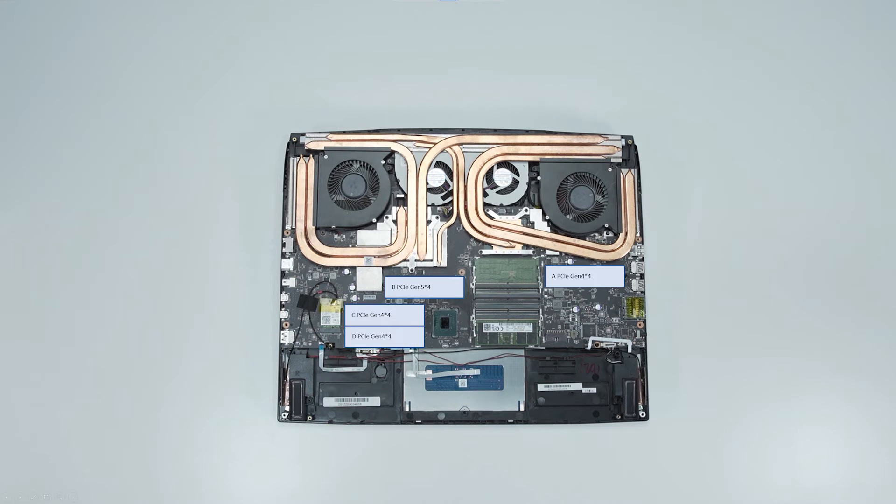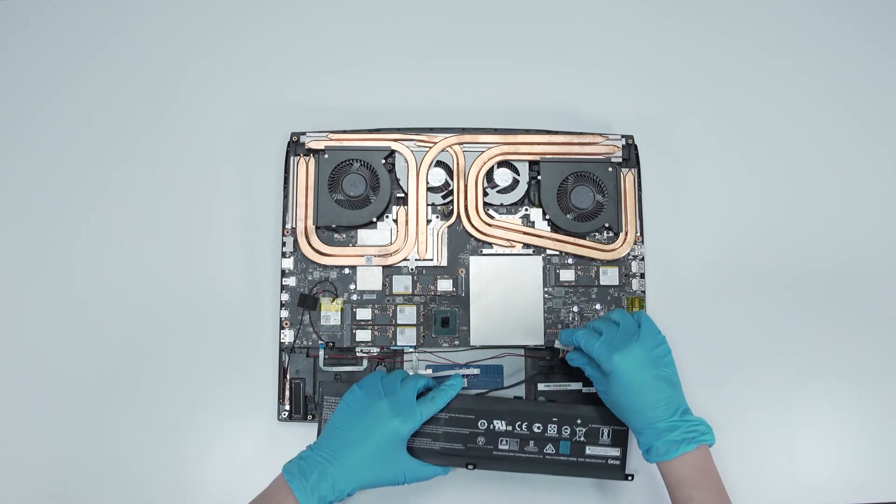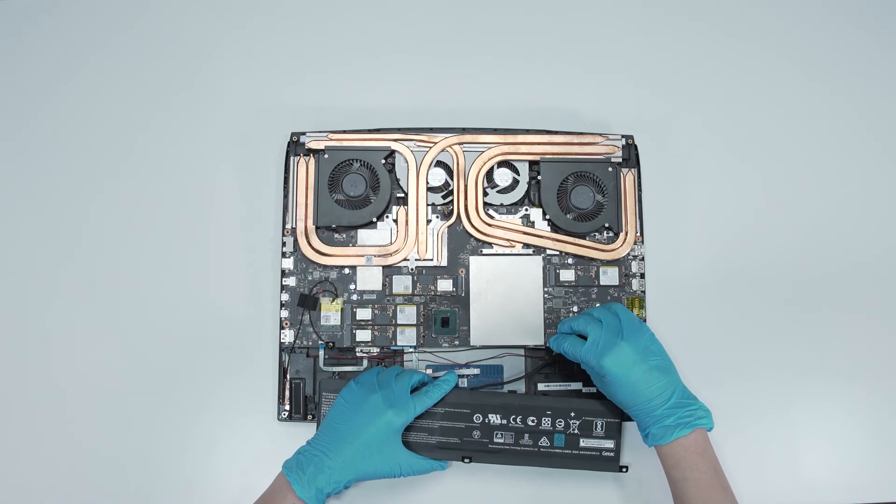The B-slot supports PCIe Gen 5x4 — we recommend using slot B when installing or upgrading. Note that memory modules installed in odd numbers are not supported; you must install in DIMM-1 slots. To set up dual channel, for example, use channel A DIMM-1 plus channel B DIMM-1, instead of a single channel such as channel A DIMM-1 plus channel A DIMM-0, for better performance.